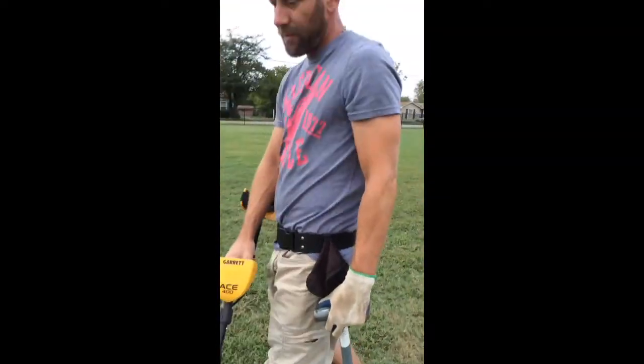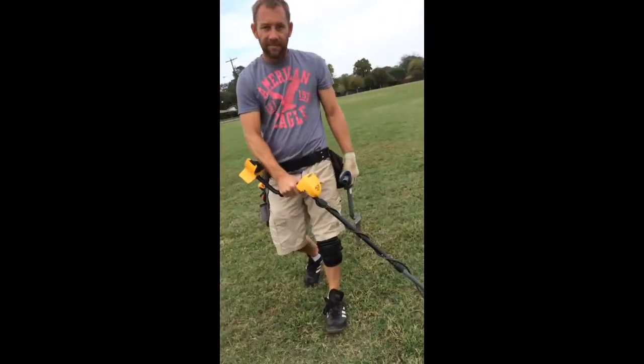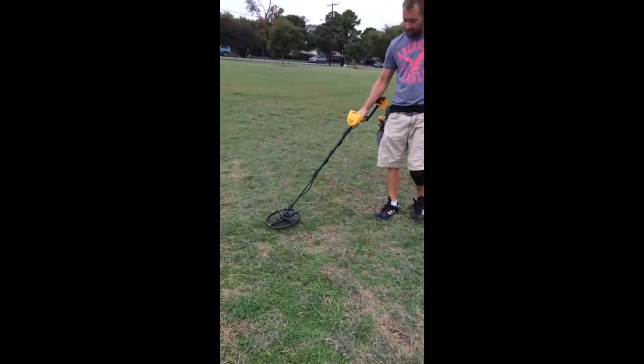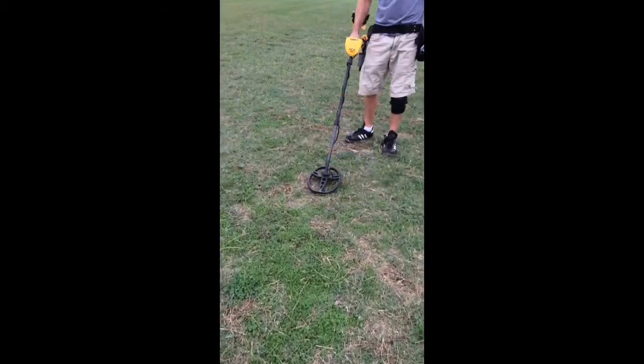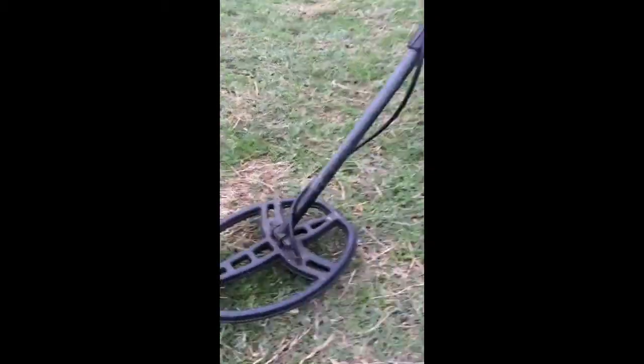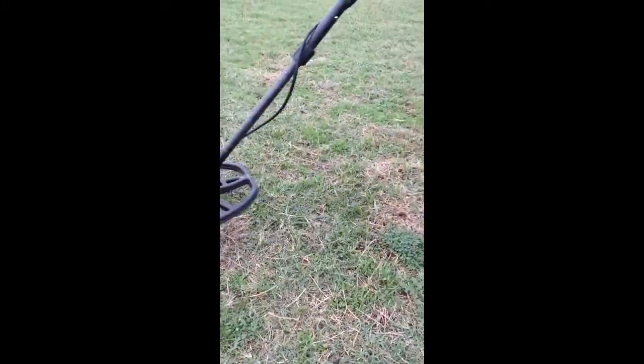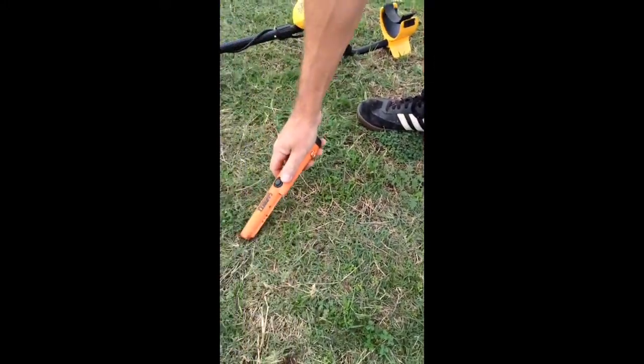I've hit this little area about three or four times already. You should get a GoPro. 84. Four inches — six inches. Copper penny or dime. Hope it's silver. Hope that dime is silver. It might be a little shallower. Let's see. Silver dimes usually register about 85.